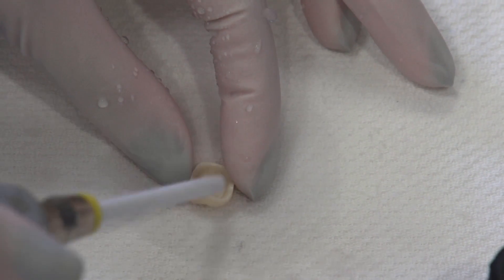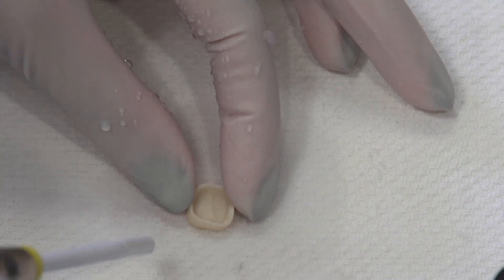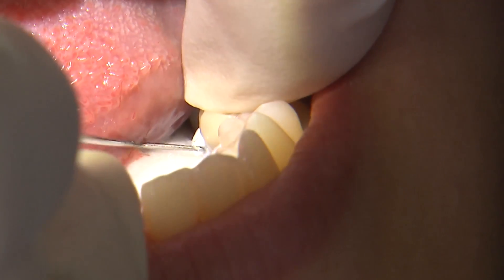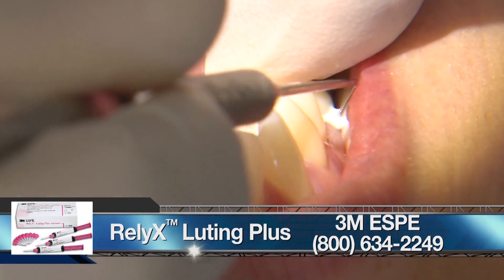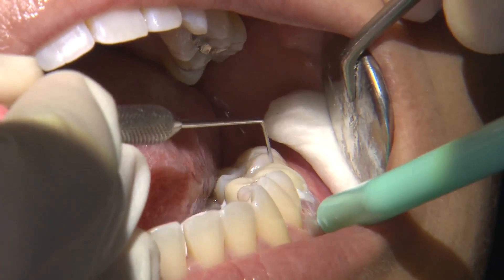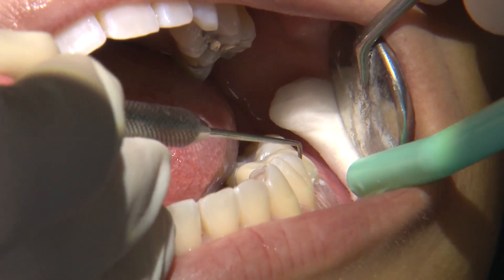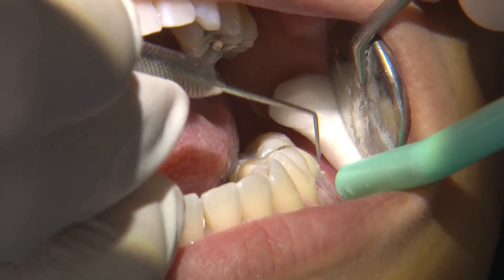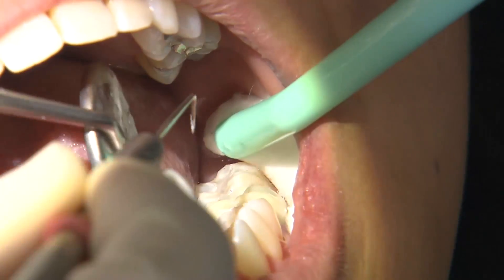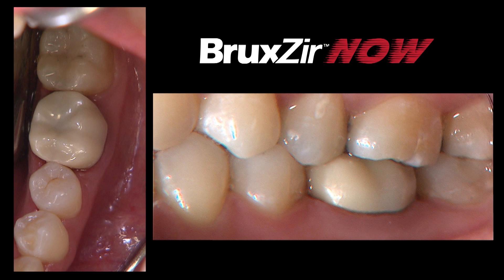With IvoClean, you allow it to interact for about 20 seconds, then clean out the excess. Once I seat the restoration, I ensure the margins are sealed and allow a couple of minutes for the cement to fully cure. One advantage of conventional cement is the ease of cleanup — once fully set, you can easily tease the excess cement off. Today, we were able to provide a same-day restoration using Bruxer Now and an in-office CAD/CAM system, delivering the crown within the same appointment.